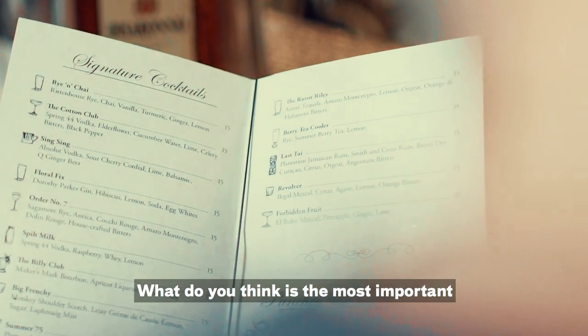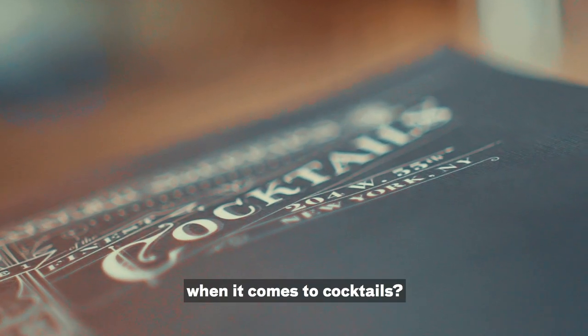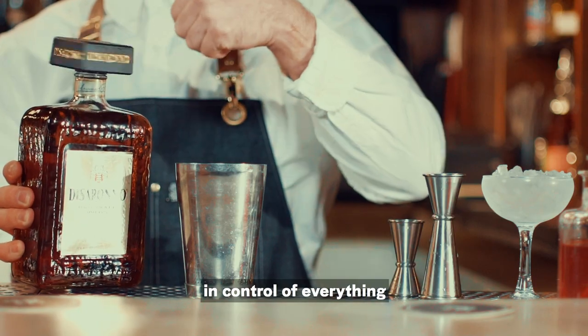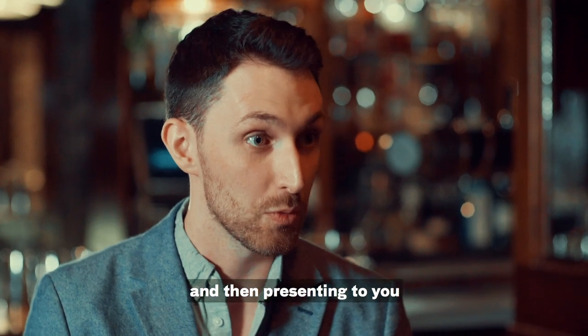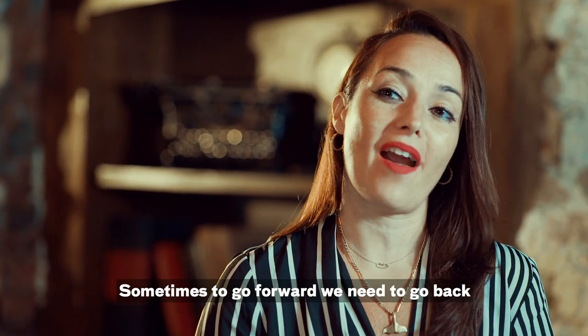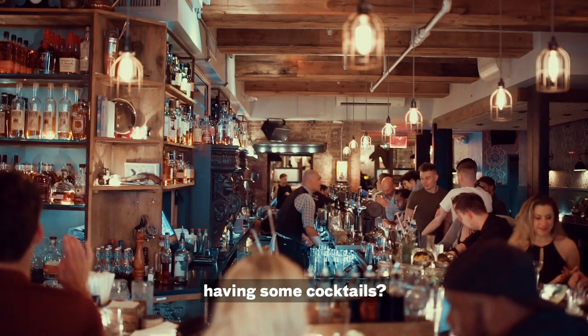What do you think is the most important part of going back to the basics when it comes to cocktails? Back to basics — it's letting the bartender be in control of everything and presenting something he's proud of. Sometimes to go forward, we need to go back. With that in mind, what do you think about having some cocktails? Absolutely.